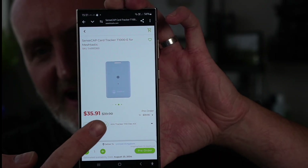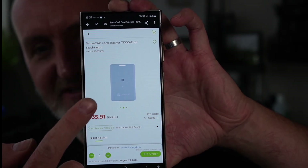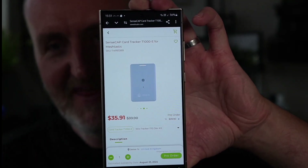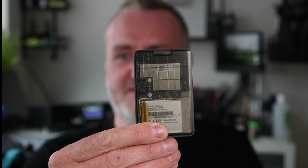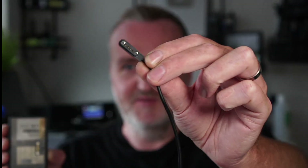Looking at their website, it's $35.91, which is pretty reasonable. The device they're showing on the website isn't exactly the same as what I've got — it's in a different case — so maybe that's the more end-consumer-looking device. This one has a funky frosted casing which I think is really good.